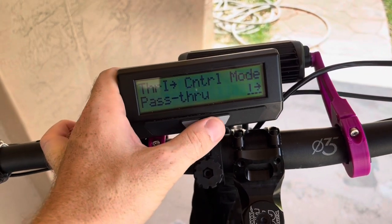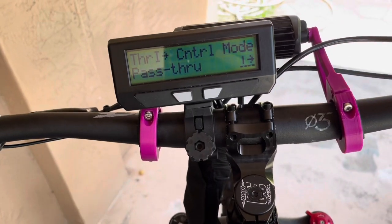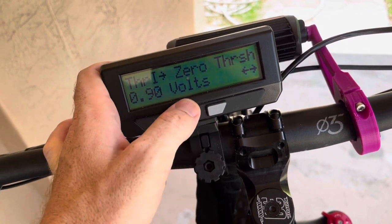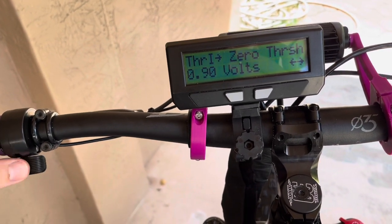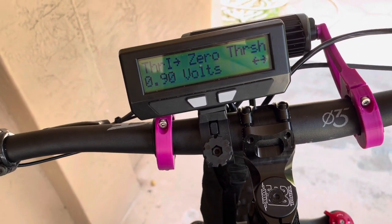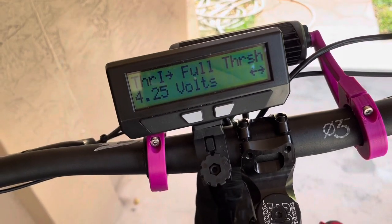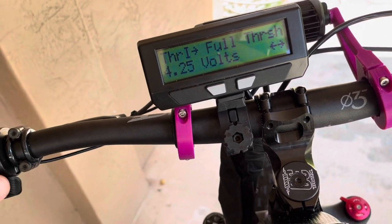This brings us through the actual throttle passthrough — the throttle is passing through the cycle analyst into the phase runner, which is acting as the controller modifying the throttle. The zero threshold: this is how much delay there is when I press the throttle. I could lower this to the minimum voltage, say 0.85, and it would start reading 1% immediately — however I have it set to 0.9, which works for me. The full throttle voltage is 4.25, at which point it reads 99–100%. These numbers will need to be tuned to your throttle and battery voltage.